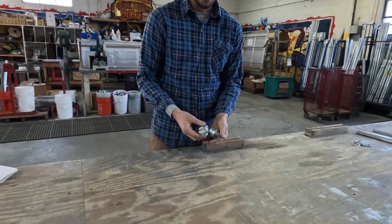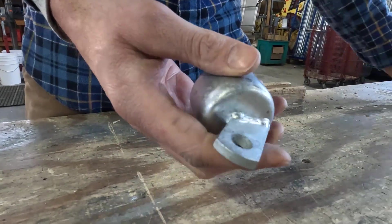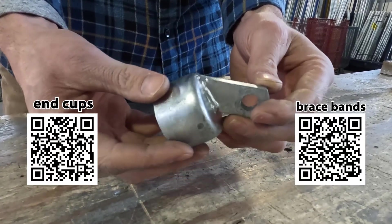I really love the end cups we carry because they're pressed steel — a lot stronger than the aluminum ones I've seen at some of the big box hardware stores. If you want pressed steel end cups, I'll have links to where you can find them in the description below, or you can follow the QR codes.